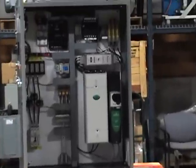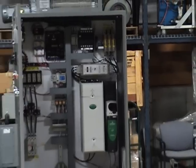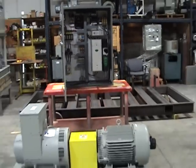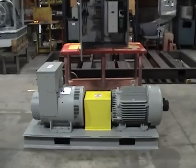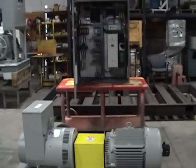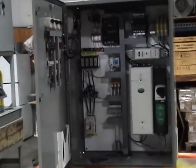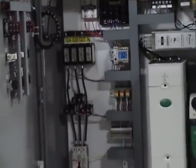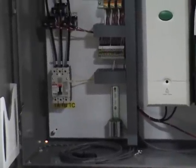The 60 Hertz power is fed to the disconnect, comes through the VFD, and runs out to the motor. The motor is directly coupled to the generator, which creates the 400 Hertz. The 400 Hertz is then brought back into the cabinet through the main terminal block, through the output circuit breaker, and out to the customer load.